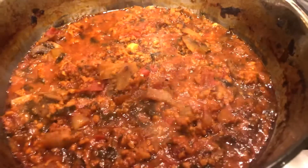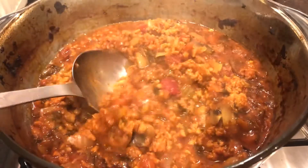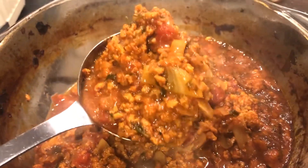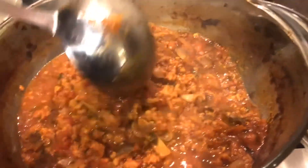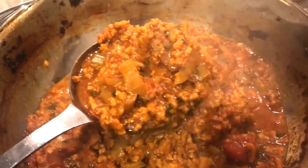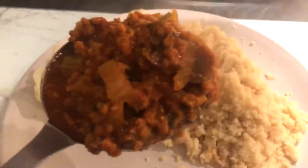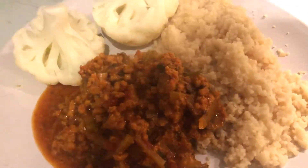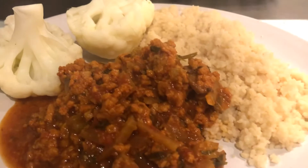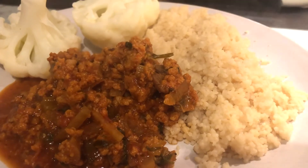It is done — look at this! How beautiful is this? Oh my goodness, it smells amazing. So rich, so beautiful — a beautiful northern Spanish dish. I'm serving it with some beautiful couscous and cauliflower. If you like this video please like and subscribe, hit that notification button, and stay safe everyone — bye!